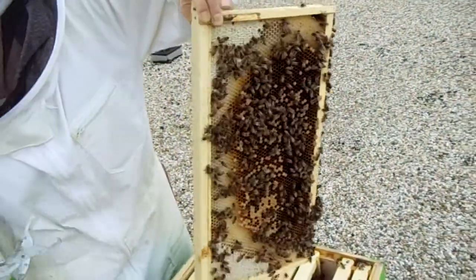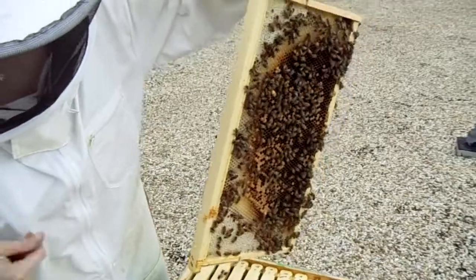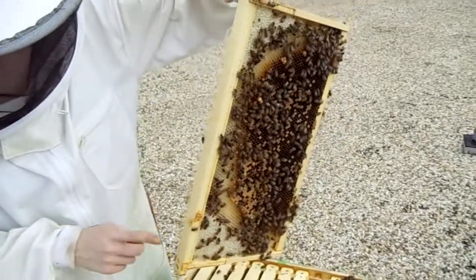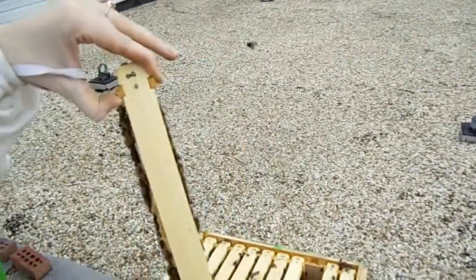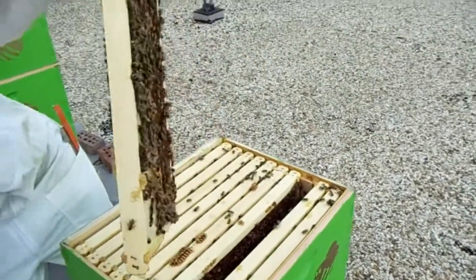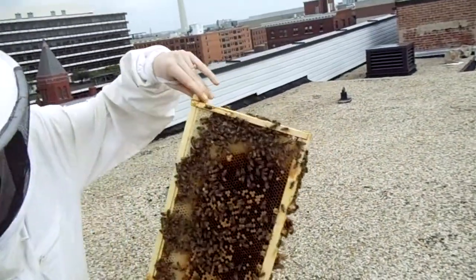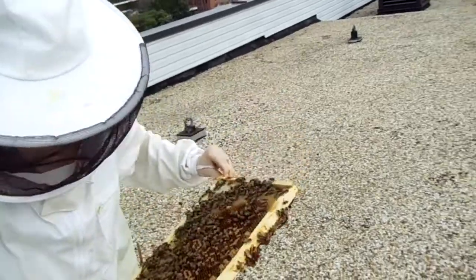Let's look at what we've got here. You need to relax — that one wants to sting. I'm getting the smoke. You can put smoke on your hand if someone's after your hand because it just kind of masks the smell. My fingers keep locking.